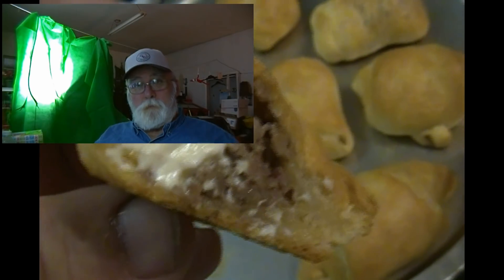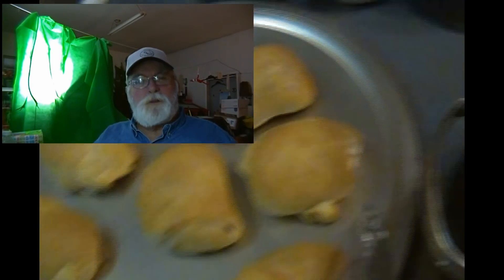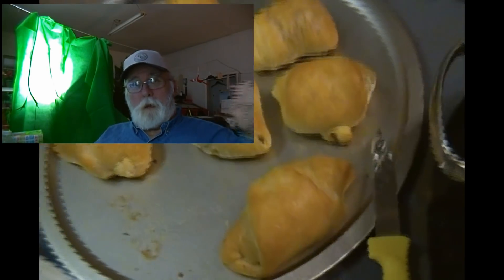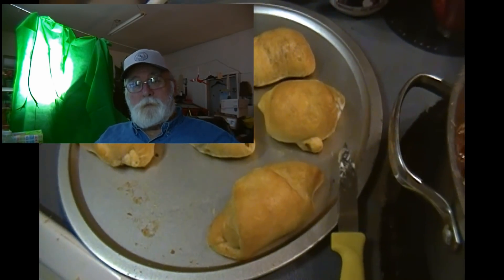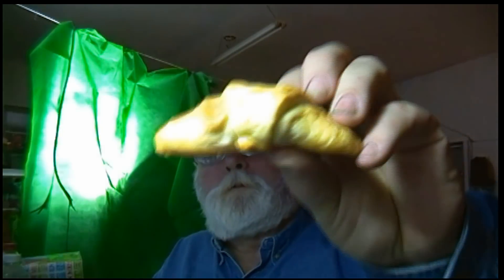I browned the sausage off — cooked it in a cast iron skillet, drained most of the oil and grease off. Put dollops of cream cheese on top of that sausage, wrapped it up in crescent rolls, and baked it in the oven at 350 degrees for 15 minutes.